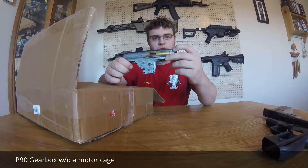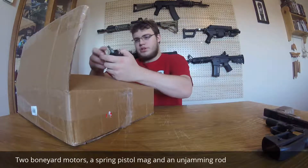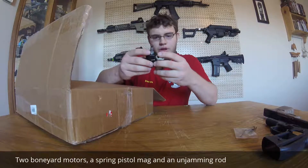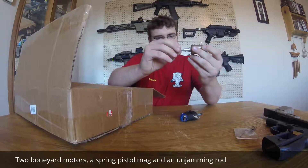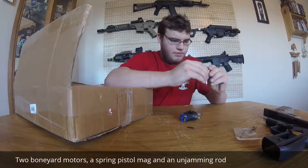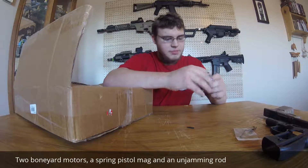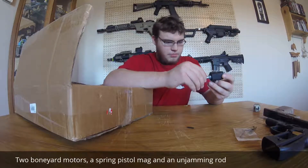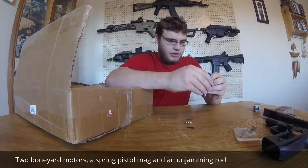Or a bullpup gearbox of some sort, definitely worn out. We have two motors here that are stuck together — looks like an Echo One and an M120 high-speed motor missing the pinion gear. Decent throw on it but it's missing the wire connectors and the motor internals up at the top. This one appears to be fine though, a little well used.